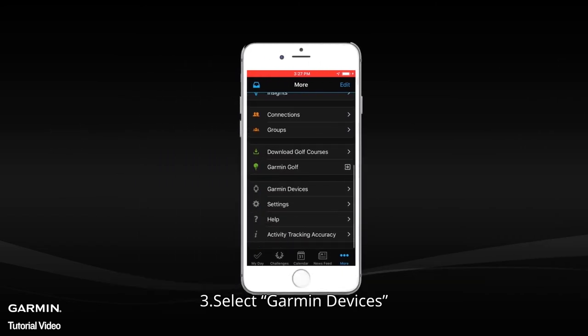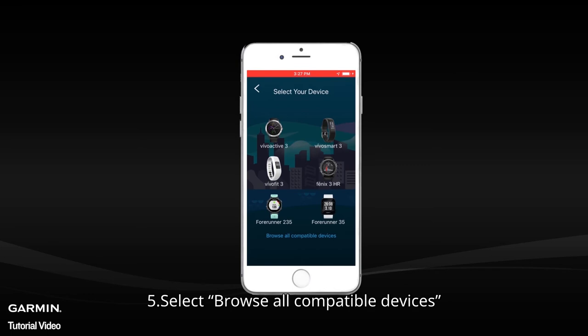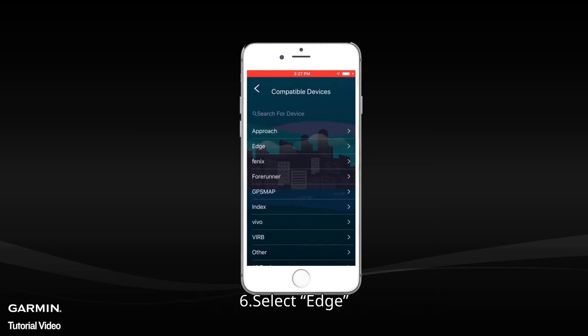Select Garmin Devices, then select the option to add device. Select Browse All Compatible Devices, then select Edge.